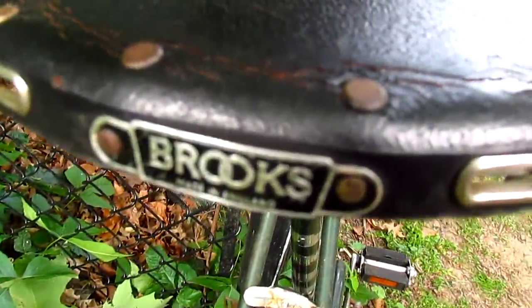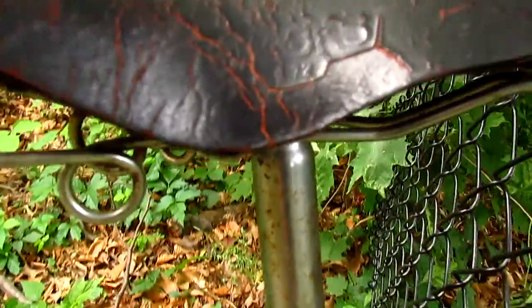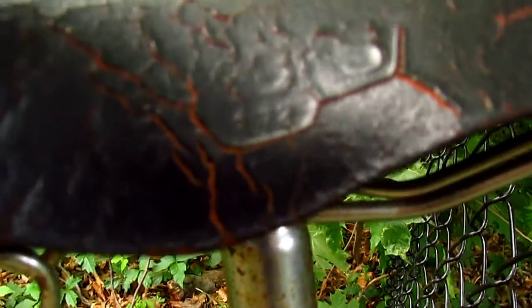Right here on the back it says Brooks. You know what I think this is? I don't think it's a 172. I think it's a B72. B72.